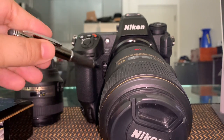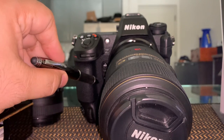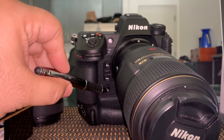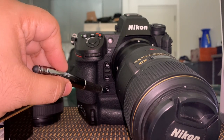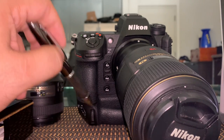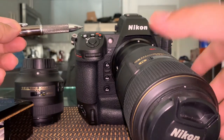So basically here at the front we have the function buttons — Function 1, Function 2, and Function 3. Those we will be able to program for anything that you want to have handy.